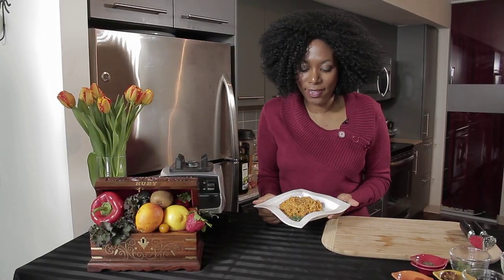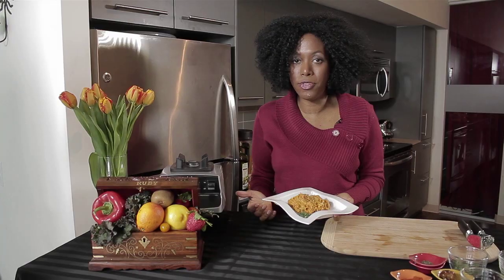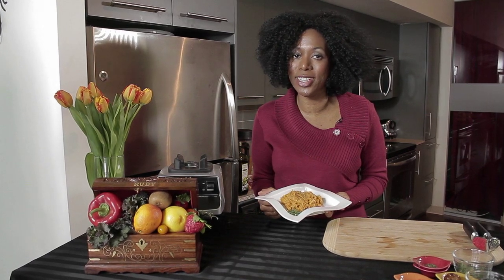So there you have it — a delicious spaghetti squash with marinara sauce, all raw, full of delicious enzymes, life and energy. Try your own variation, whether you do cooked or raw, but give it a try. I hope you enjoy it like I'm about to. Thank you for joining me on this episode of The Veggie Chest, where healthy food is easy and delicious.